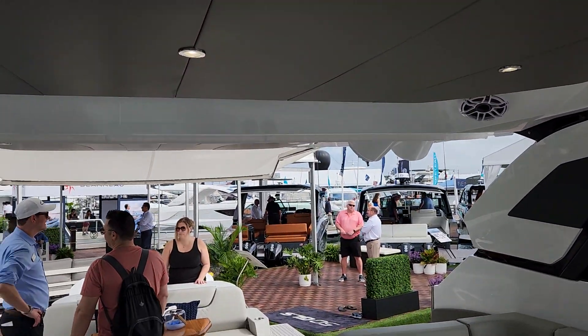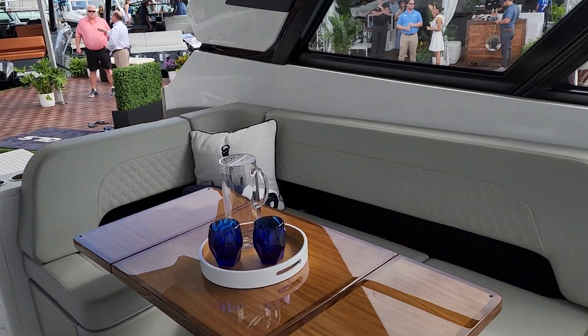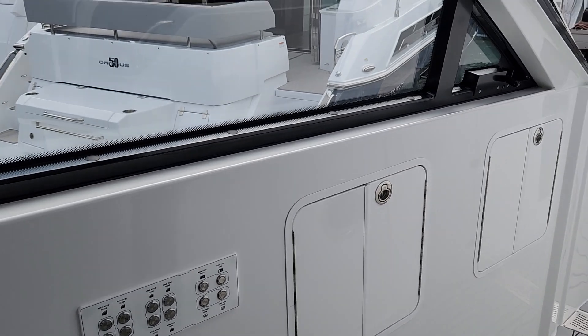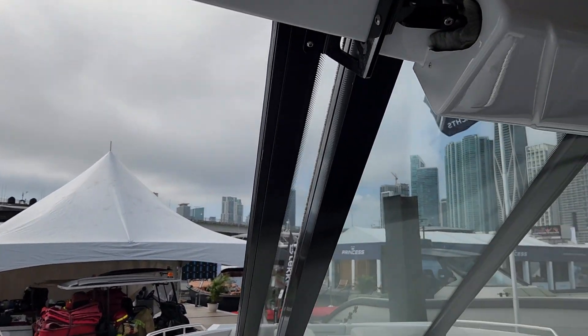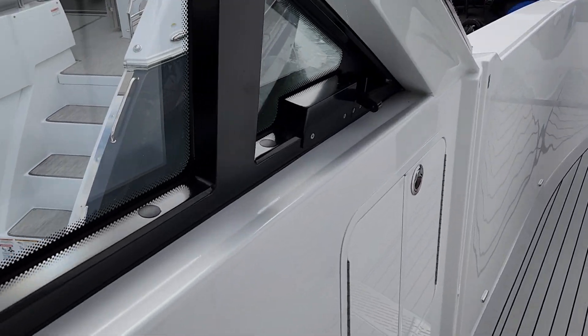Above us we've got an opening sunshade, and there can be a curtain that drops down across the back to close her in. Controls for the door and lights — the sliding door on the windshield is electric. And there's storage in the wall.